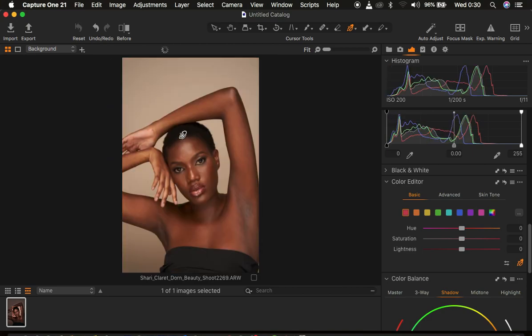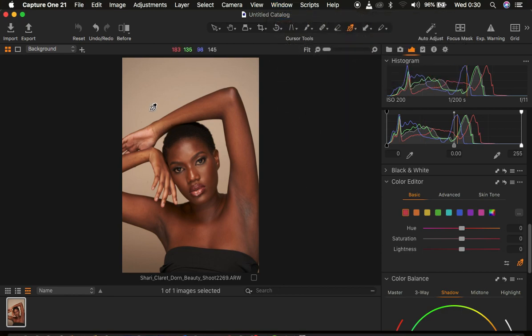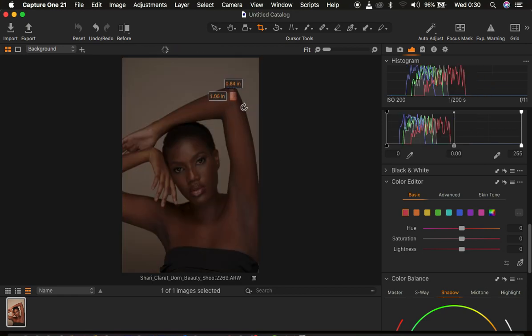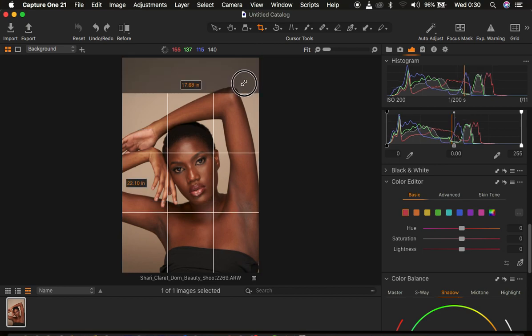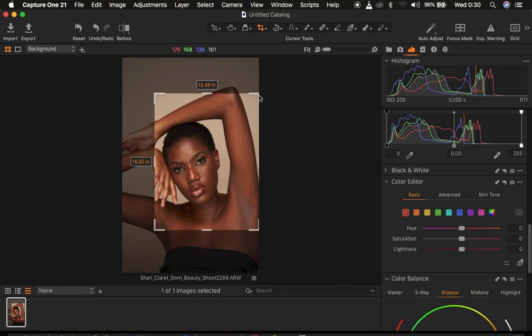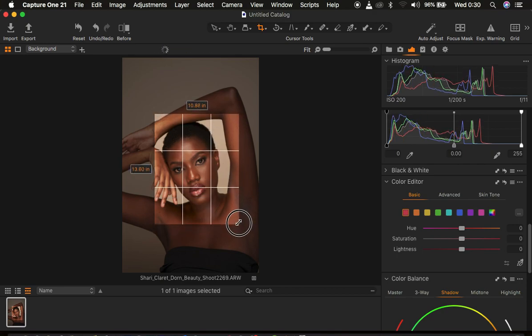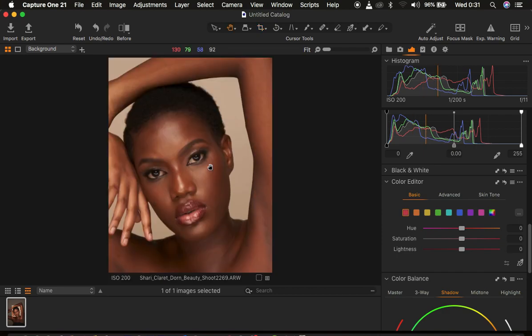I'm just going to come and reset everything. The very first thing I'm going to do is crop the image. I'm using Capture One 21. If you want your panel to look like mine, simply come to Window, then Workspace, then Migration, and your Capture One will look like mine. I tend to crop the image in a ratio of 4:5 or 8x10. I'm just going to get a very tight close-up because I want this to be more of a beauty portrait. So I'll crop in and drag, approve the crop, and press Enter.